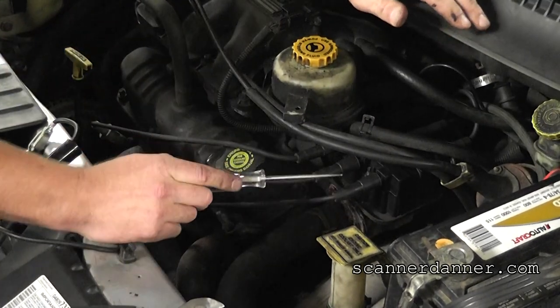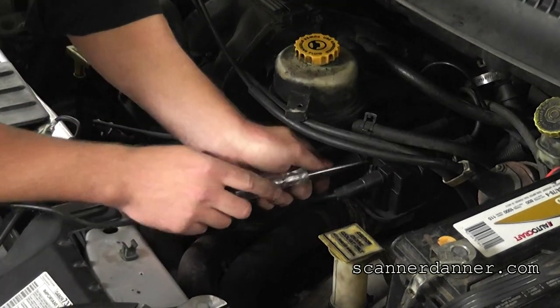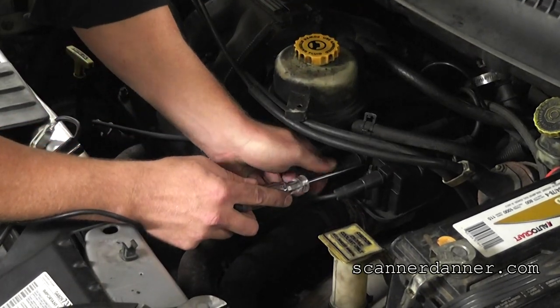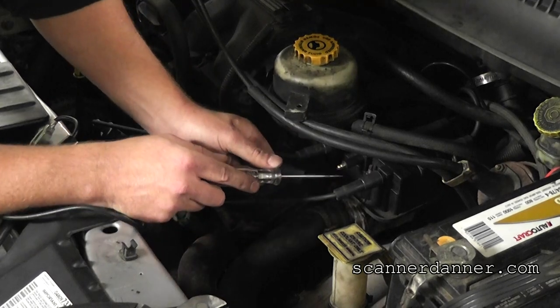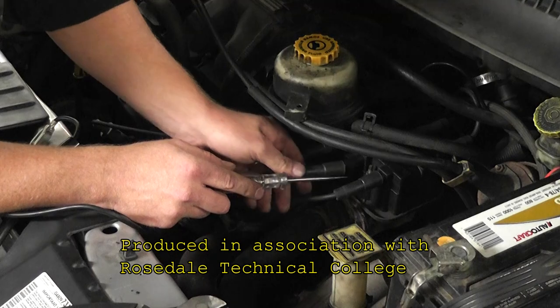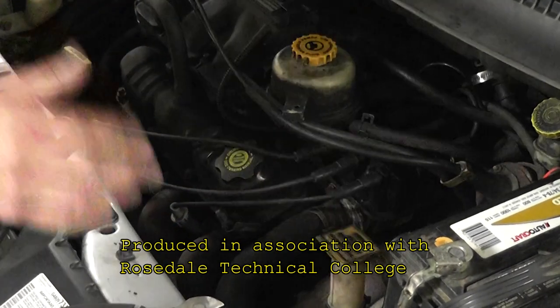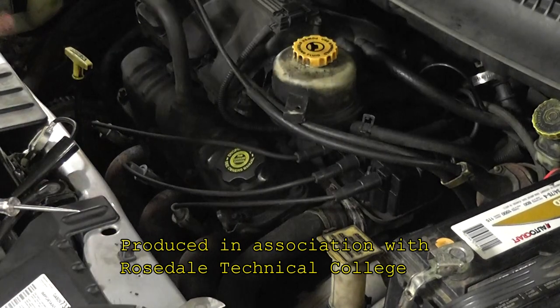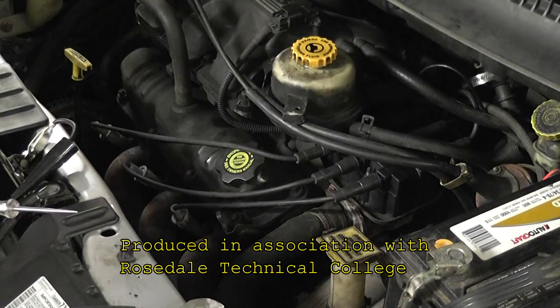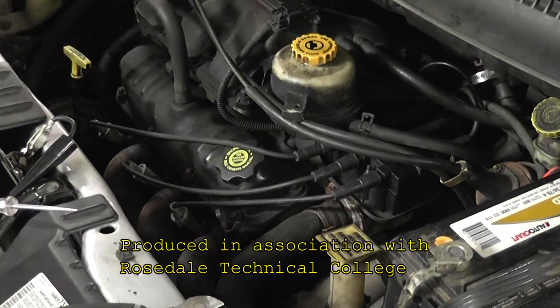Now I can show the test without getting electrocuted anymore. Test light to ground — good spark from the number four now. Final fix: he needs to replace the plugs and wires, but that's good enough for him to take it home.